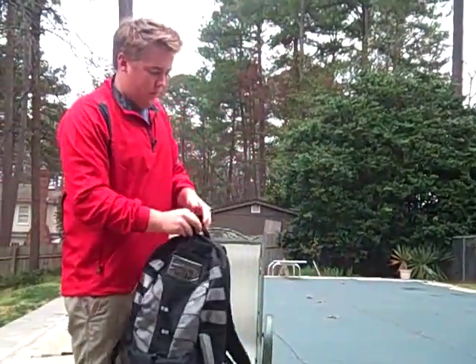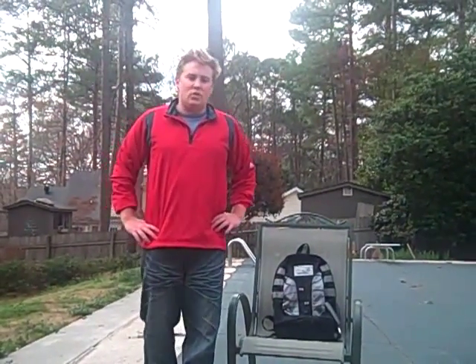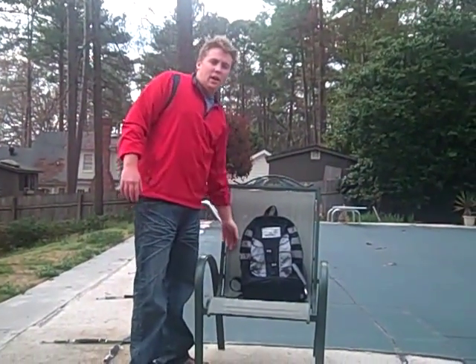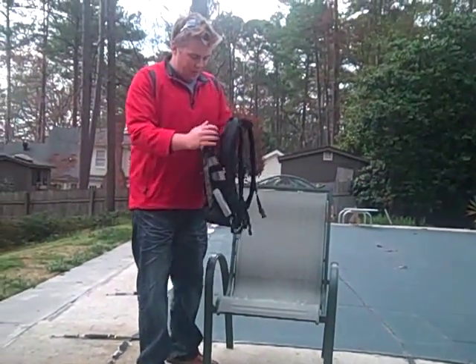I'll see you in three to four hours. This is Justin McClanders again with MacSolarPacks.com. Where we left off, we had put the iPod in to charge — it was exactly three and a half hours ago — so we're just going to check on it now.